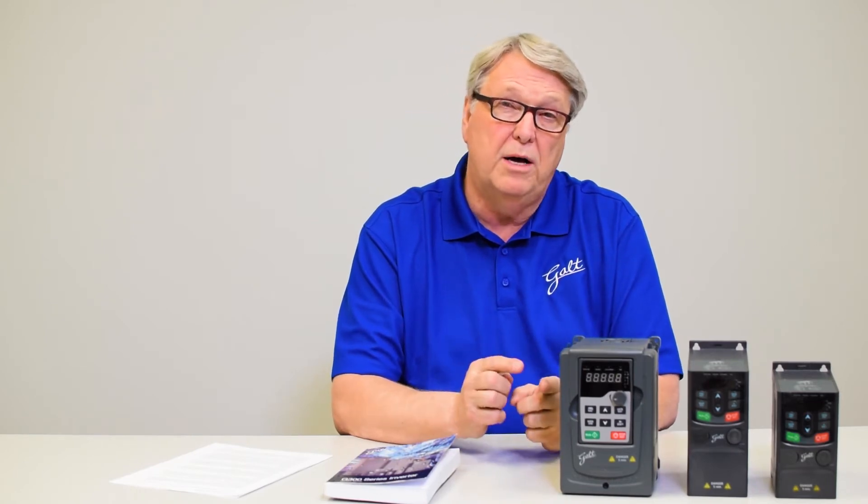Inside this drive is a capacitor. All drives have a capacitor on the DC bus and that capacitor is like a reservoir — it holds a charge of energy. If you disconnect the power from this drive, the capacitor will remain energized. There are resistors in here that will discharge it over a period of time, but you need to wait maybe 15 minutes for that capacitor to discharge to a safe level. Make sure you wait and then use a meter to actually measure the voltage on the negative and positive bus before you touch anything within the drive.